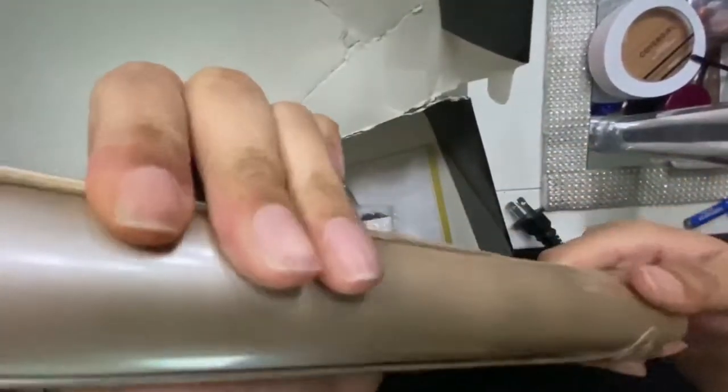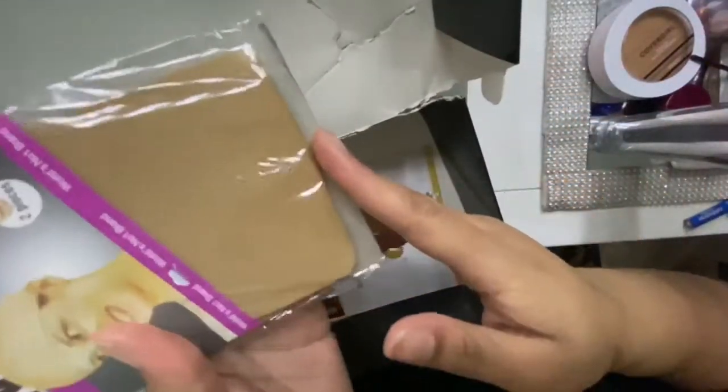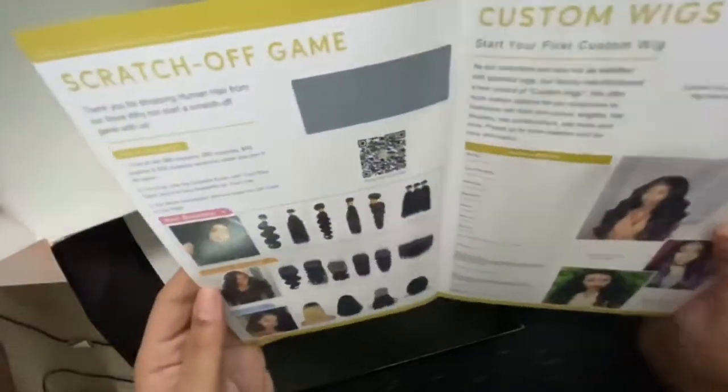This is really really nice. They also sent me another wig cap — this is a two-pack, so now I have four wig caps that match my color, which is really exciting. And then I have this little pamphlet just telling you about their hair and what they have.